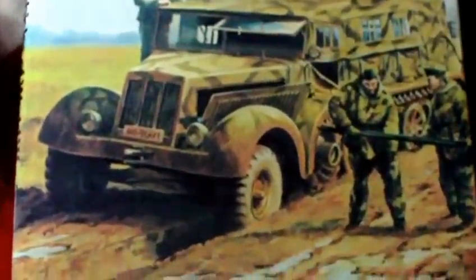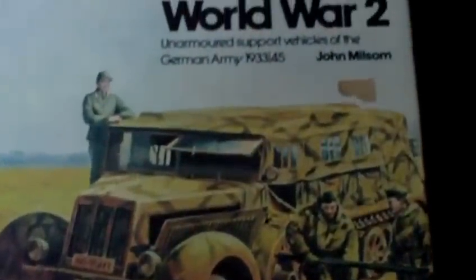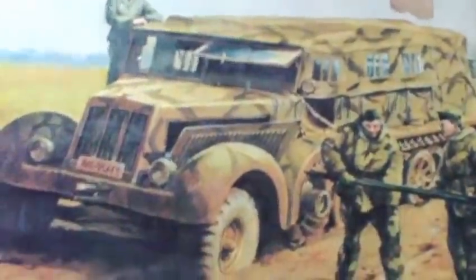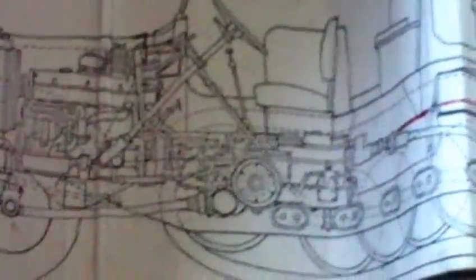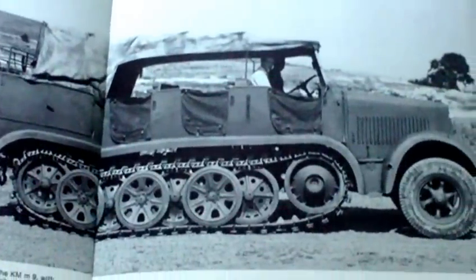A few years ago an engineer friend in his 70s was looking for a new project and he happened across a copy of this book, 'German Half-Track Vehicles of World War II', a 1970s publication now out of print. He thought he'd have a go at making a German half-track. He photocopied those plans, scaled them up, and made a German SD KFZ 7 half-track — even before Armitech made their model.